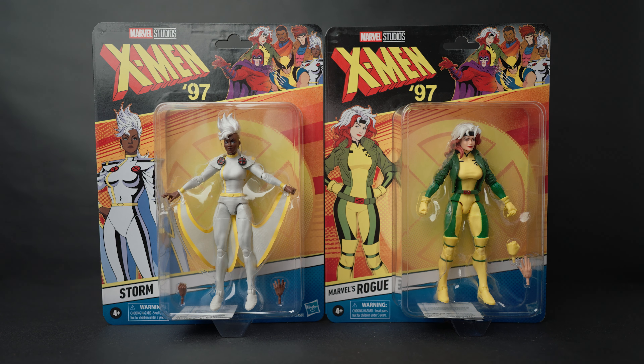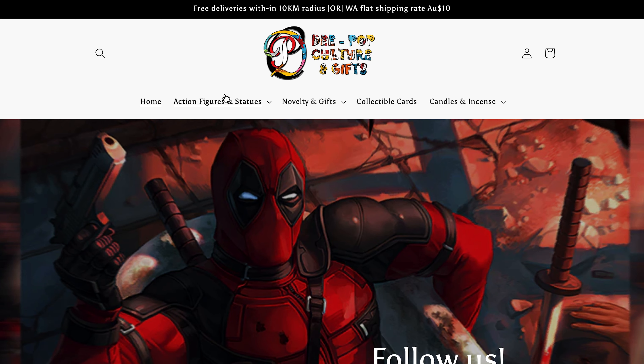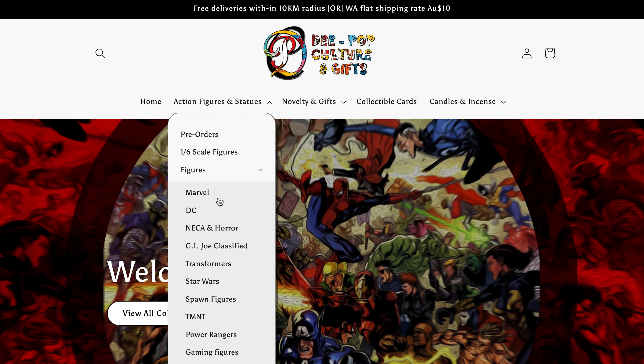What's up guys, welcome back to the channel. Today we are doing an X-Men 97 review of Storm and Rogue. Before we get into it, I want to give a quick shout out to D Pop Culture and Gifts for having these figures in stock. Thank you guys, and let's get into these boxes.